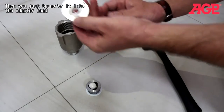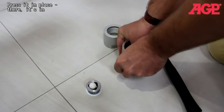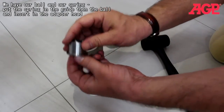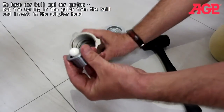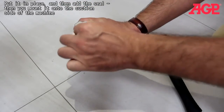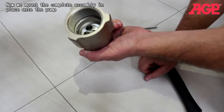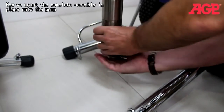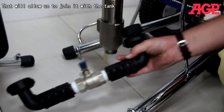Then you just take it and transfer it into the adapter head and press it in place. Now we have our ball and our spring — put the spring in the guide and the ball. Put it in place, then the seal, and then mount it onto the suction side of the machine. Mount the complete assembly with the check ball in place onto the pump, and that will allow us to join with the tank.